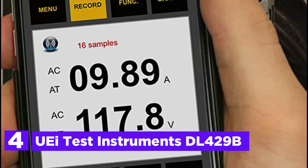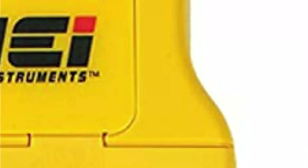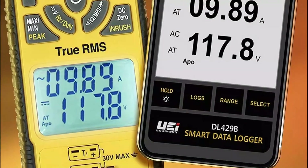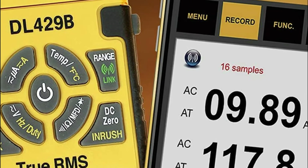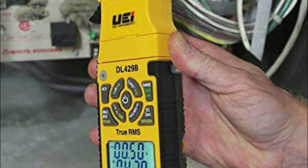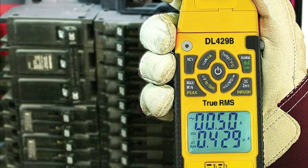At number 4, the UEI Test Instruments DL-429B. It has wireless capability and includes a free app to record and log data readings. The wireless app provides a way to store readings and has a large chart to easily view and interpret analyses. It calculates differential for you, saving time on the job site and making your job easier and more effective. The clamp meter measures AC-DC amps up to 600A and DC microamps to 2000A. It includes an easy-to-read backlight dual display with a magnetic mount for hands-free operation, a work light to illuminate dark areas, and test lead storage for easy transportation.